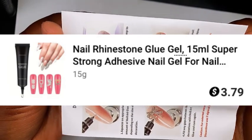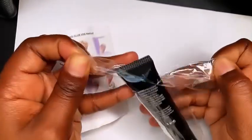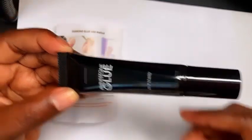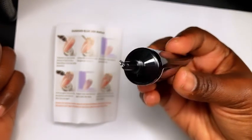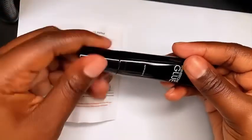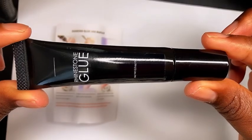I also picked up this rhinestone glue, which is a gel glue — it's pretty much like a McCart dupe. When I saw it I thought it was the McCart one, but it's a dupe, and I wondered if it gives the same results without paying the McCart price. This glue is only three dollars and 79 cents, and I believe you can also use it to apply gel-x nails, but I'm not 100% sure — I need to go back and look at the instructions to see if it's a multi-use glue or if it's just for nail charms and rhinestones. I'll definitely be testing this glue on a set real soon.